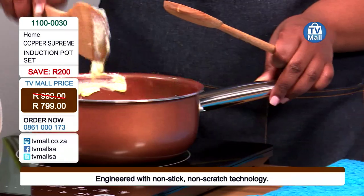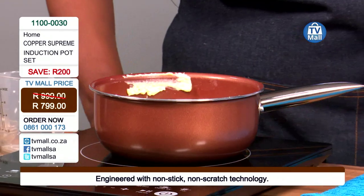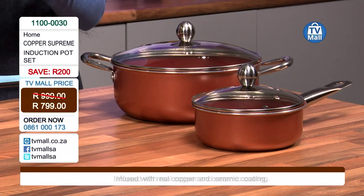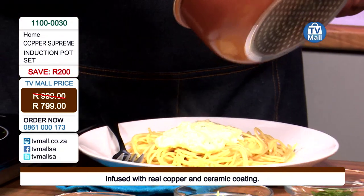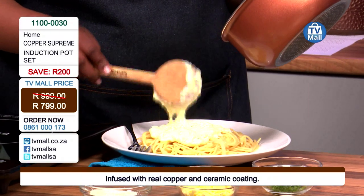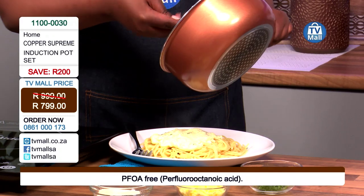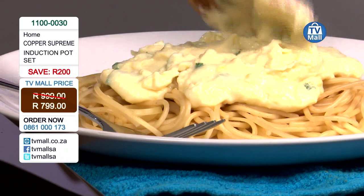It is going for 799 Rand. Besides all these wonderful features, it's got a beautiful design and color — something you can cook in and then put right on your table. Looks are really important. The sauce looks amazing. The way your food looks and how you present it matters. If I've got a pot set that allows me to cook and take my food to the dining table just as it is — that is wonderful.